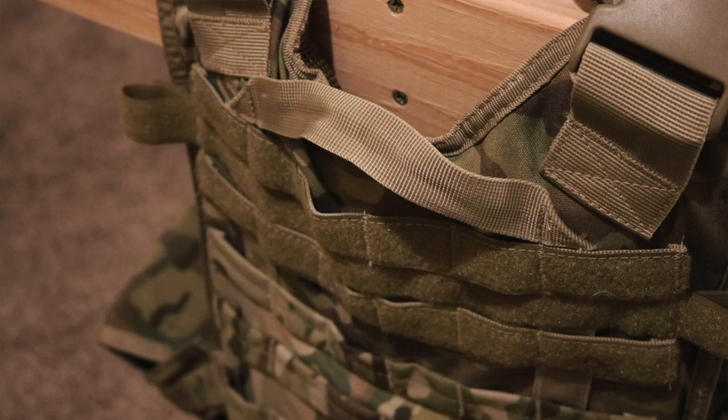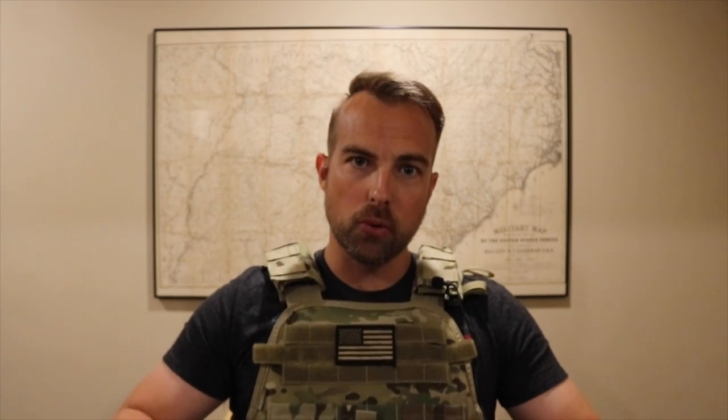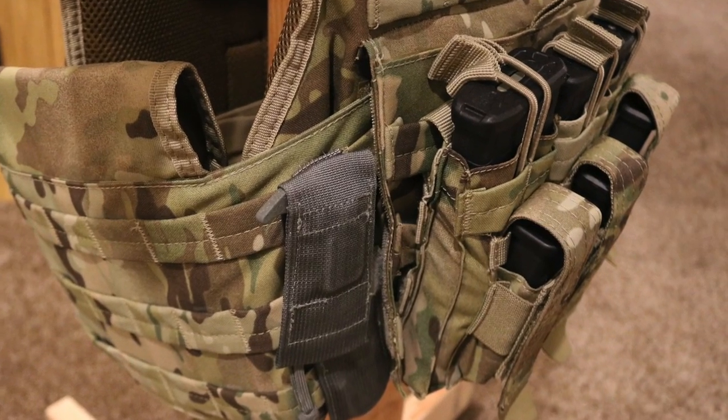It also has a pull handle or carry handle on the back, so if you want to carry this to and from your truck, or if you're in a situation where you need to be dragged, someone can grab that handle and pull it. It has an integrated kangaroo pouch right here that you can open up with the hook-and-loop style fastener and then put in magazines or a range card. I have attached the triple kangaroo pouch from Condor for the magazines, so I have three AR magazines and three pistol magazines hooked in through the MOLLE gear.